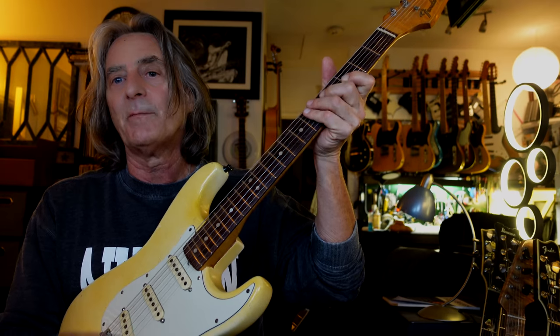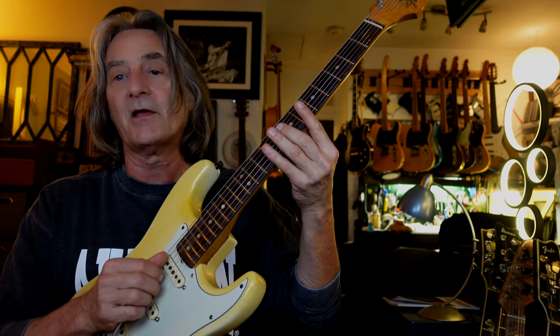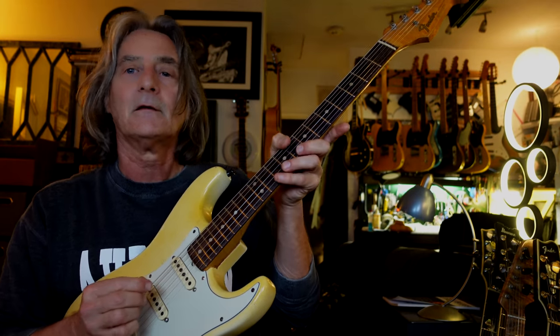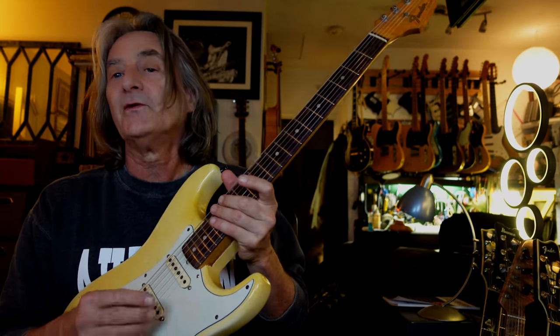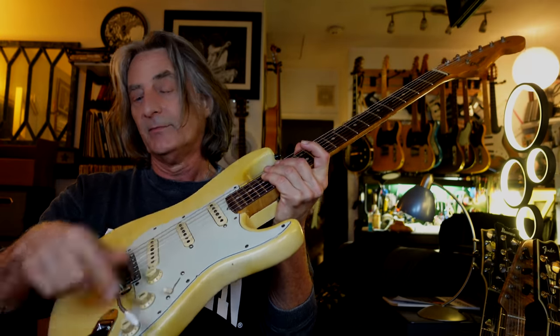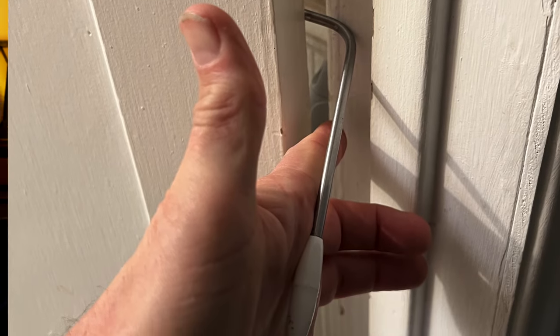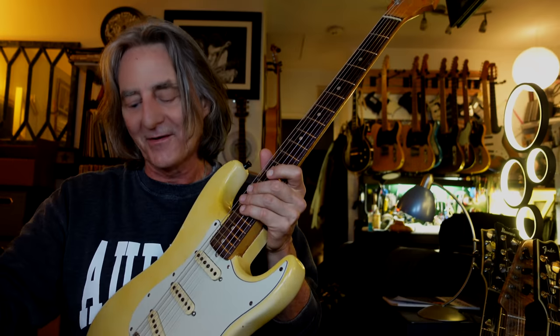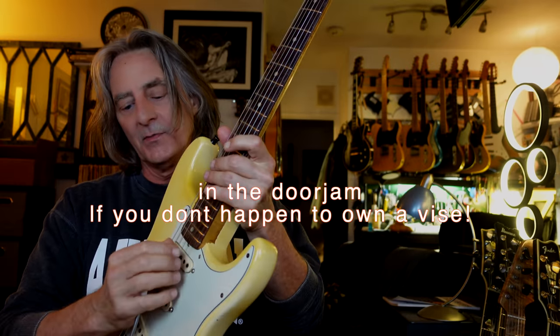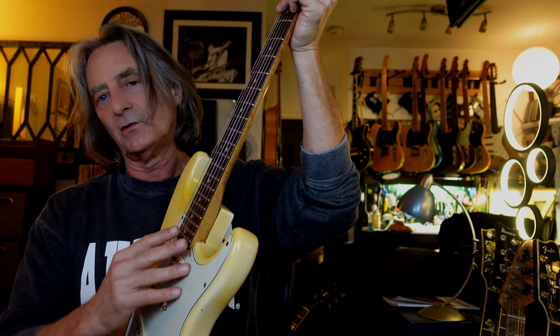I personally like to have enough float where I can pull up about a whole step — enough to do a Jeff Beck thing — and that feels good to me. It's also going to affect where your tremolo arm rests in the palm of your hand. I've actually bent the arm in a door hinge threshold to make it custom. I like to be able to play chords with the arm resting on my hand — if it's too far up I can't reach the chords, too close and it's in the way.